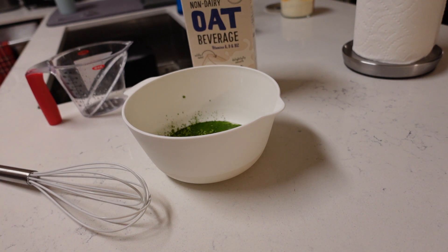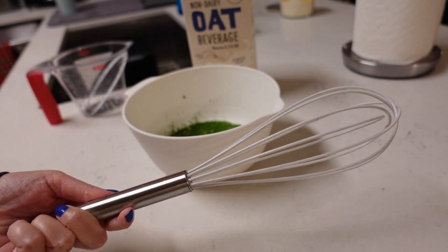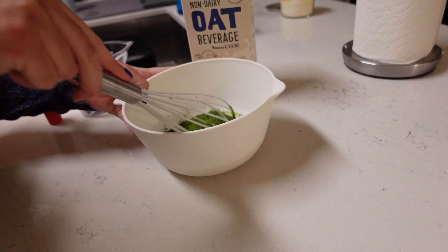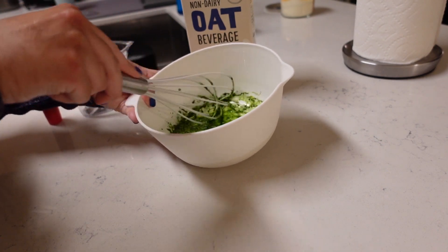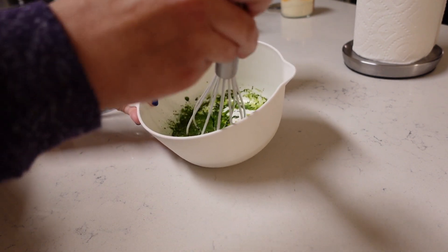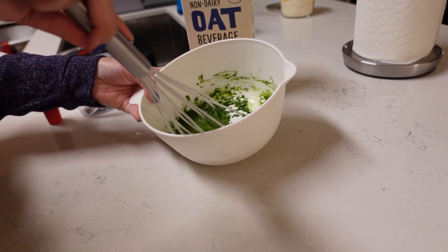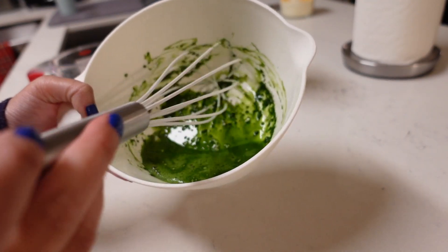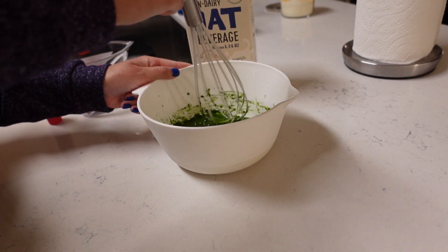It smells absolutely amazing — similar to Starbucks matcha, and I mean that in the best way. If you've had matcha from Dunkin' or Starbucks it smells like that. I'm not sure if it's ceremonial grade or the highest grade, but I think it tastes good. I'm just going to whisk it with a regular whisk — I don't have one of those fancy bamboo whisks. It's coming out kind of pasty, which doesn't happen with my other matcha. Maybe I should be using a frother.